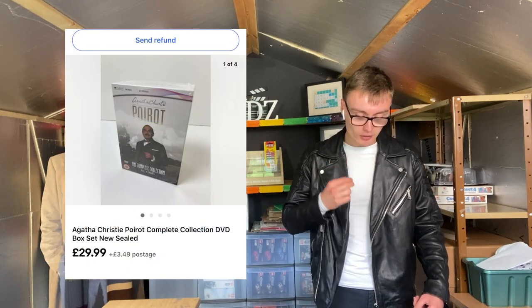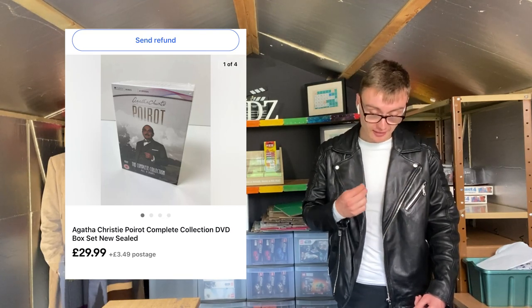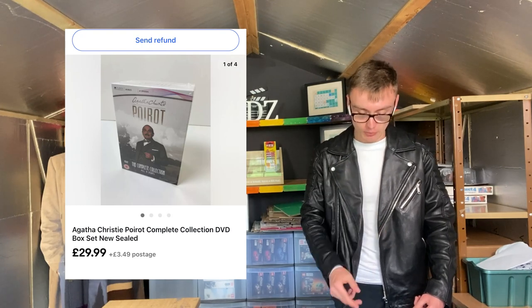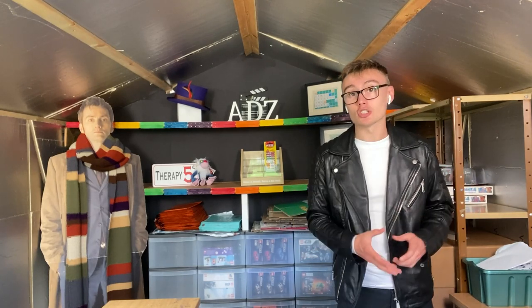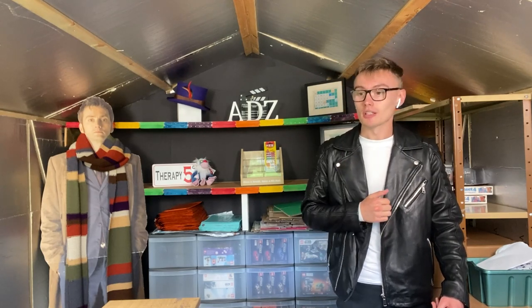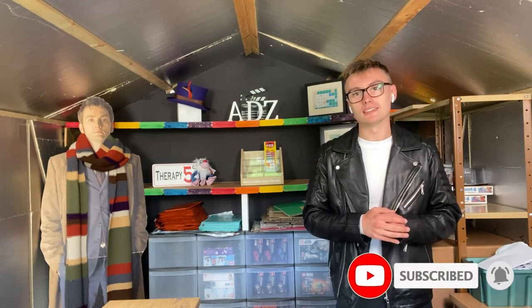The final item is this Agatha Christie Poirot complete collection DVD box set — all 11 series, which is quite astounding. £29.99 plus postage; I paid £5 for this in the charity shop, so more than happy with that sale. That's everything from this sales update — it's a selection of things I've sold over summer. We've just hit 10 minutes, so I've managed it! Thank you very much for watching — if you liked the video please give it a like and consider subscribing.